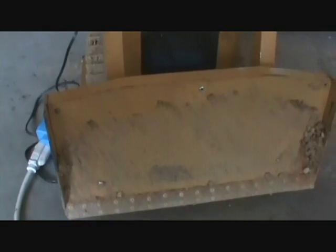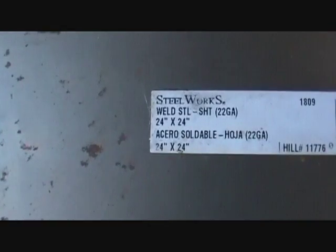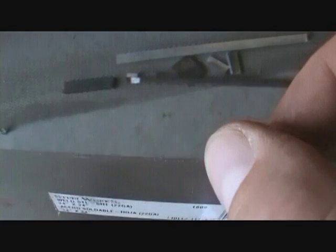All the steel and most of the bodywork pieces that I bought were all from Home Depot. This is just regular sheet steel — a 24 by 24 inch sheet and I think the thickness is probably about 1/32nd or maybe 1/16th. It doesn't need to be too thick since it's just for bodywork.